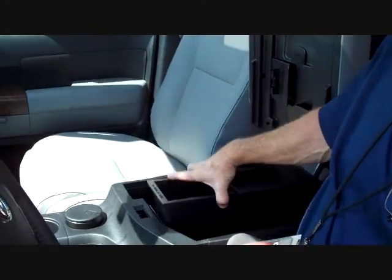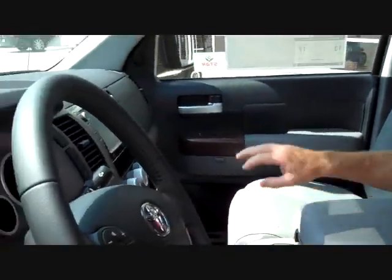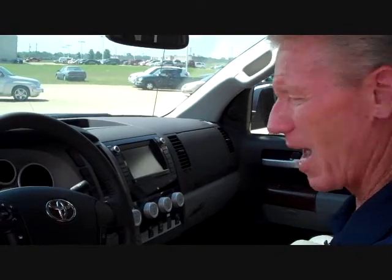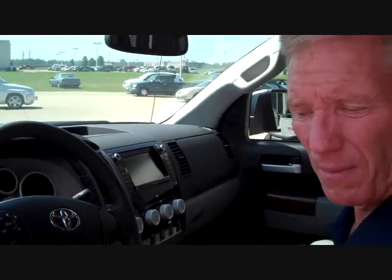These trucks are meant to work — everything is designed for the working person. All the knobs are easy to reach. Even if you have thick leather gloves on, these knobs are easy to control. The handles are easy to get your fingers behind because there's a lot of room. You can work in this truck wearing gloves if you need to. Let me show you what's also important for a working person — room for the crew.